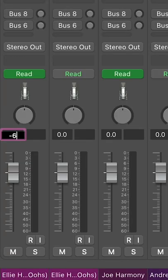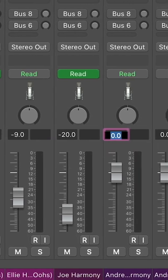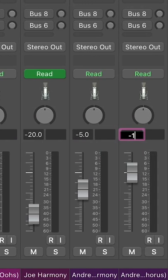First one we have a 6, then we have a 9, then we have a 20, and then we have a 5, and then we have a 16.